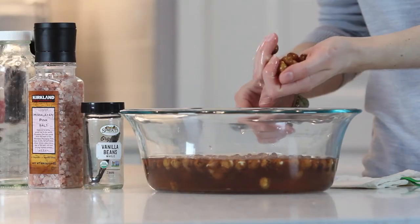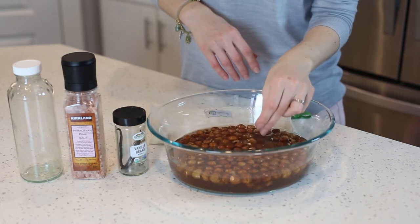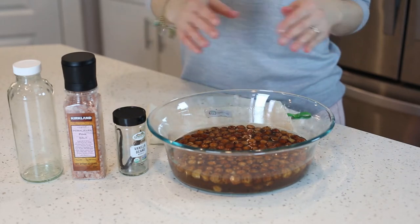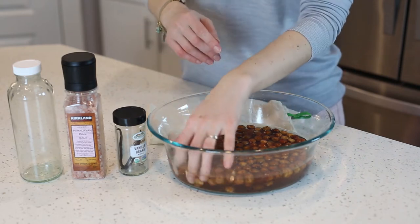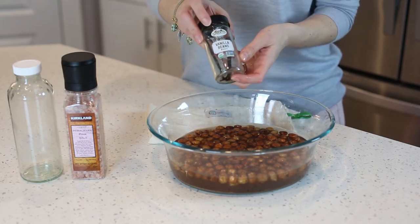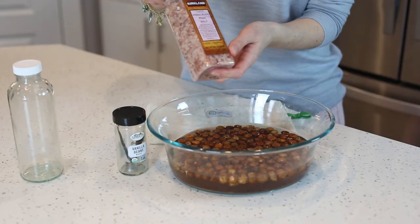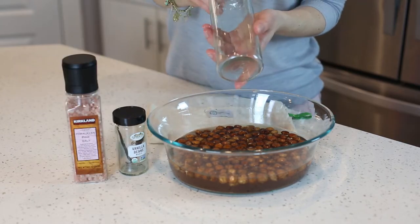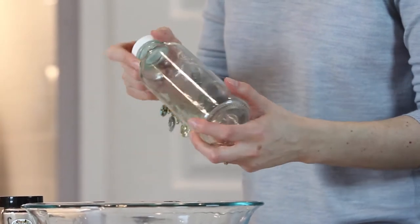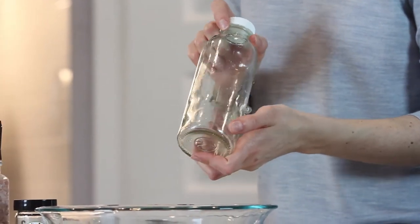Here's what we're going to need for our hazelnut creamer: about one cup of raw hazelnuts. These have been soaked from the night before, which makes them easier to blend and helps get rid of some of the phytic acid that naturally occurs on seeds and nuts. The second ingredient is vanilla beans — I like using beans, not vanilla extract. Next, a pinch of sea salt or Himalayan pink salt. We'll also need a container, and I'm using a glass bottle that used to be a kombucha bottle.